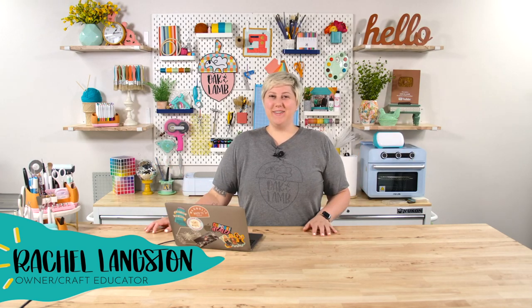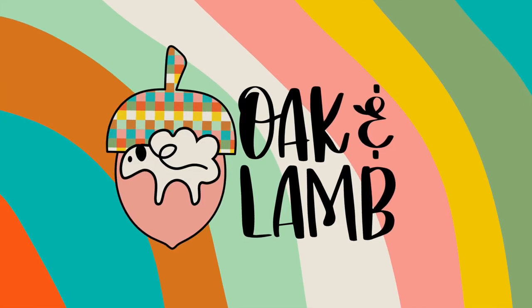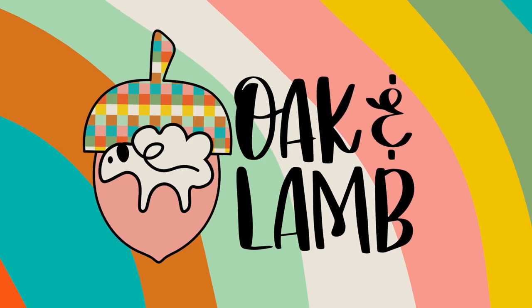Hello everyone! Welcome back to the YouTube channel. My name is Rachel. I'm an owner and craft educator here at Oak & Lamb. Today we're talking about Temu, specifically Temu Cricut blanks.